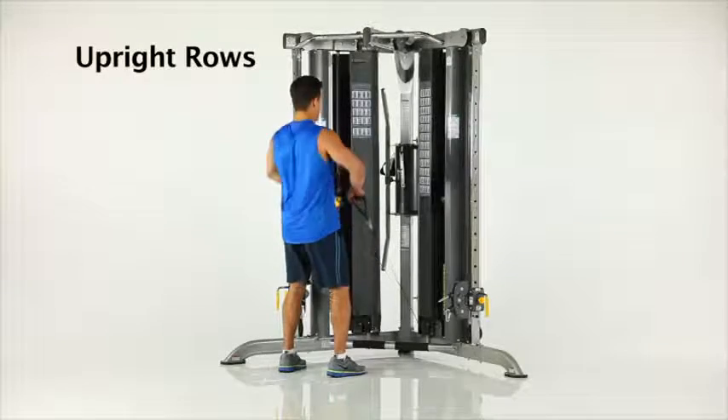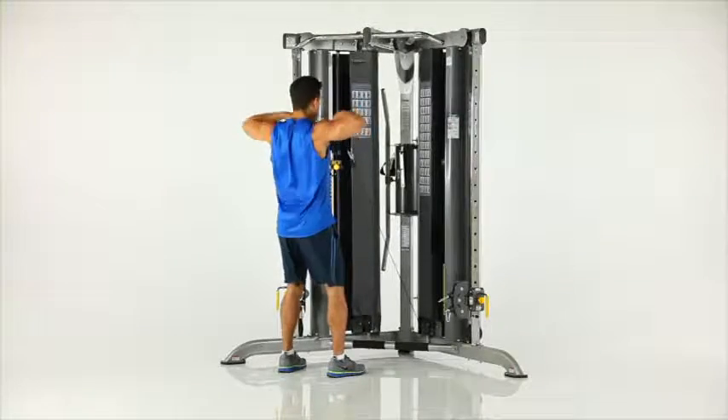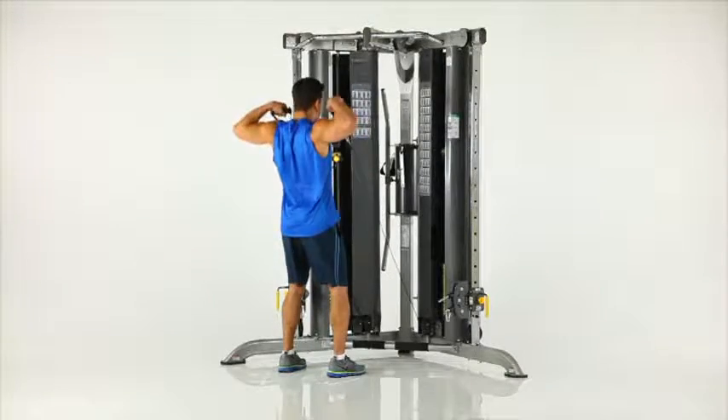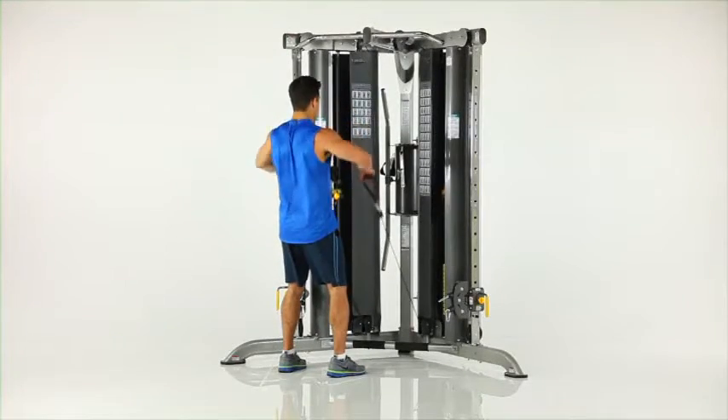Upright rows. While standing, grasp the low row handles and begin with arms in front of you as shown. While maintaining an overhand grip, slowly draw the handles upwards to shoulder height, keeping your elbows above your hands at all times.